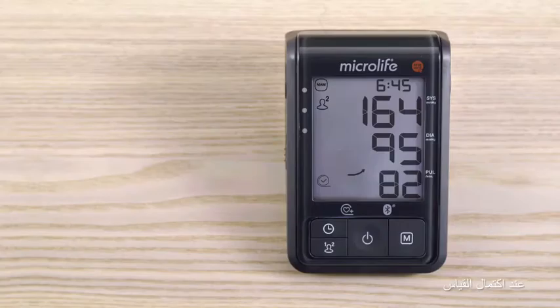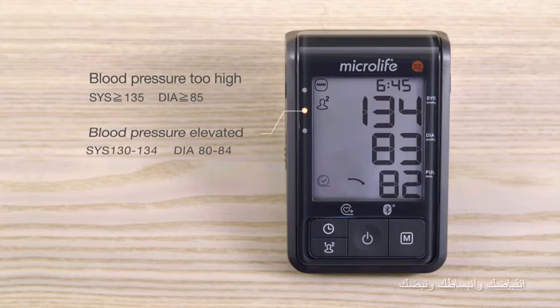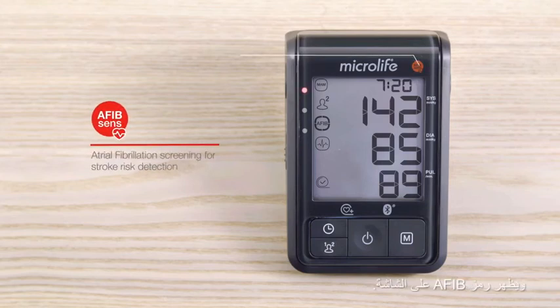When the measurement is completed, the B6 shows on its large display your systole, diastole and pulse. The LED light informs you how the results are classified by doctors. If atrial fibrillation has been detected during the measurement, the AFib SENS indicator starts flashing and the AFib symbol appears on the display.